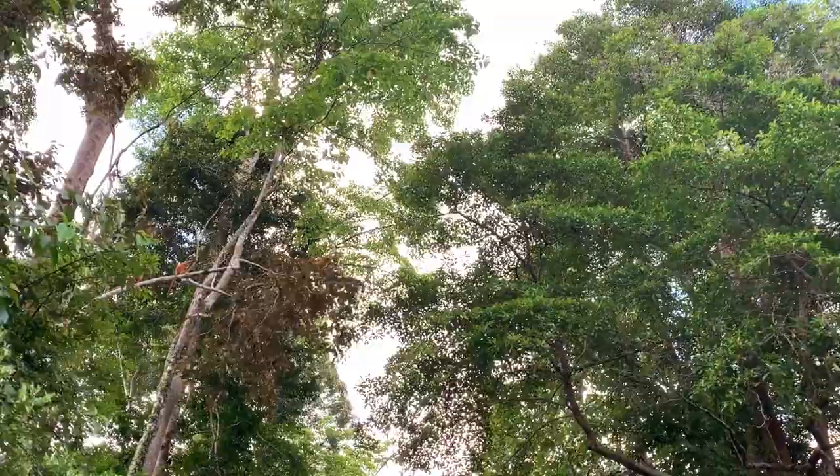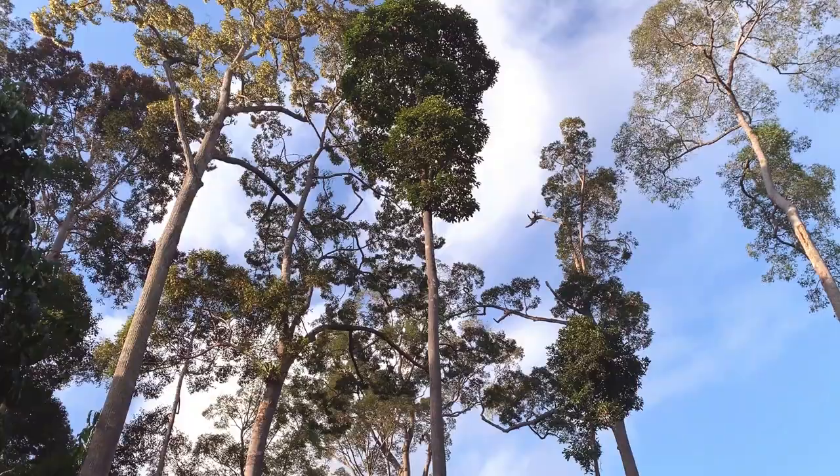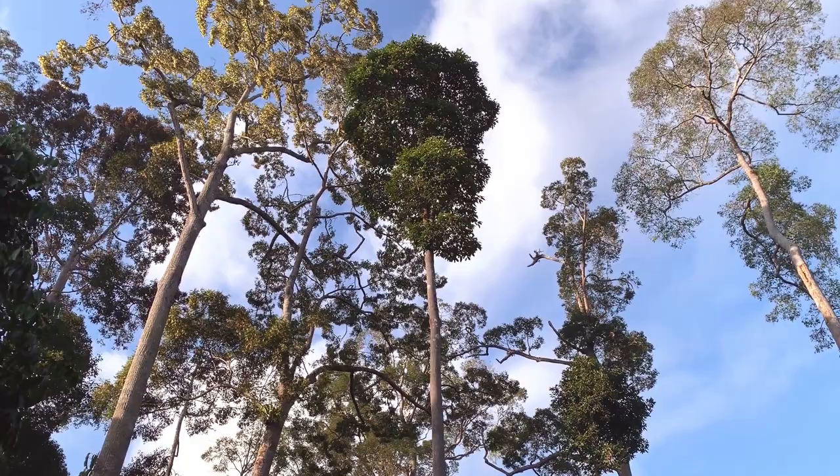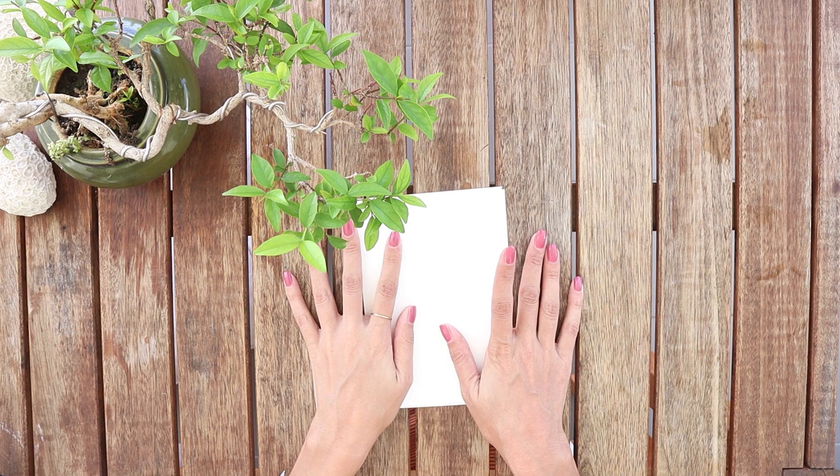I wanted to share some of the images that I took over there, to give you some fresh air and for you to understand better what really inspired me to do this video. Today I'm gonna try to draw some trees.